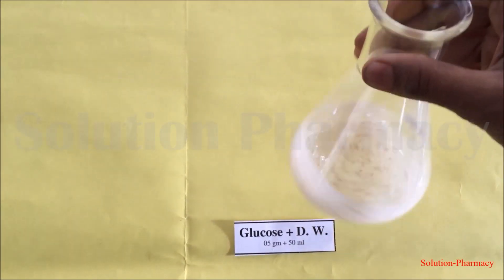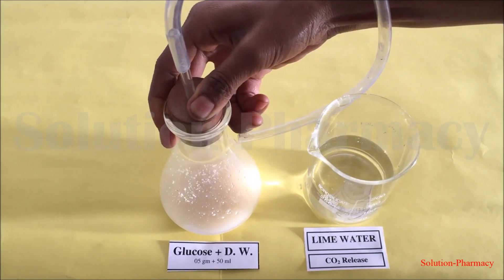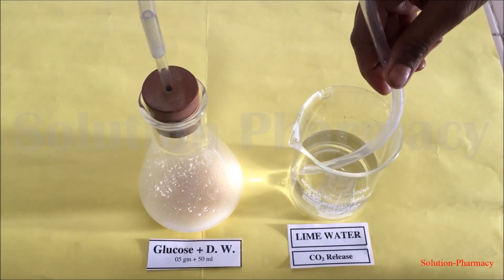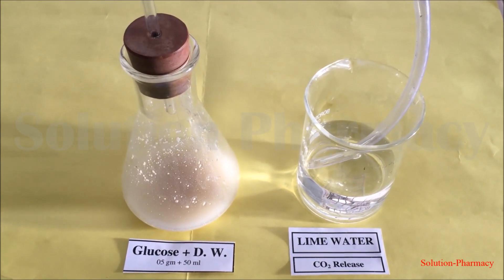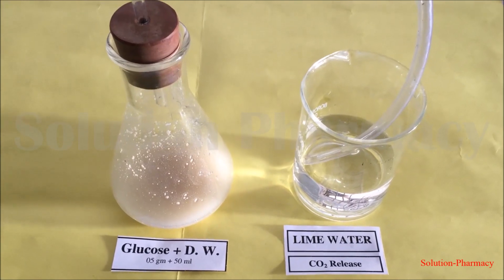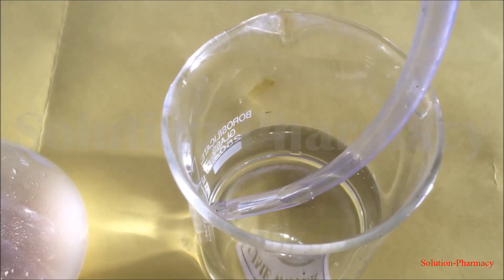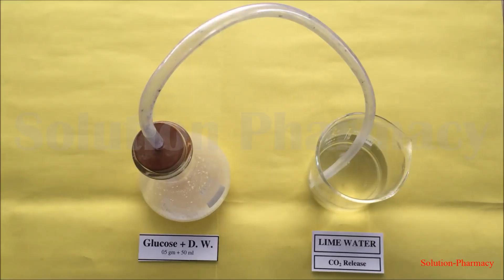To confirm the fermentation process — to verify that carbon dioxide gas is evolved — fix a cork in the mouth of the conical flask and apply a thin smear of petroleum jelly so that the flask becomes airtight. At the center of the cork there is a hole; insert a glass tube into it and connect a rubber tube to it, then dip the other end of this tube into freshly prepared lime water kept in a beaker.